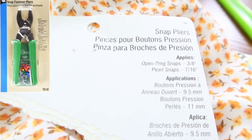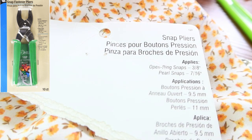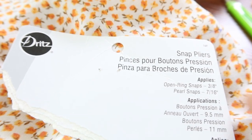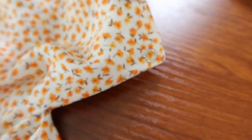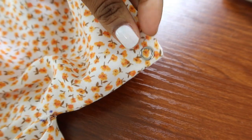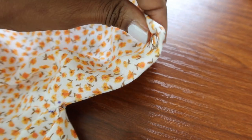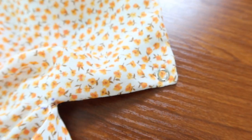I purchased these snap pliers a long time ago and I ripped the package open today to use them for the very first time — they're by Dritz. I watched a YouTube video on how to use them, put my first snap in, and I think it looks so nice. I'm going to go ahead and put the other snap in — this is how I'm finishing the neck edge.